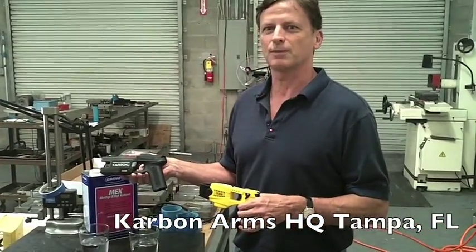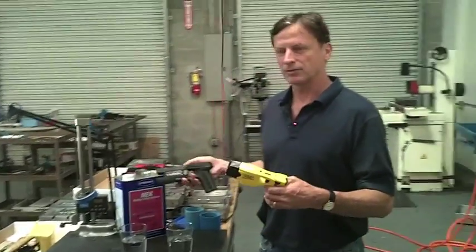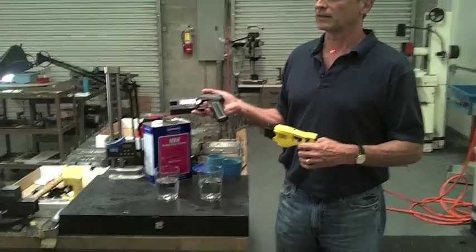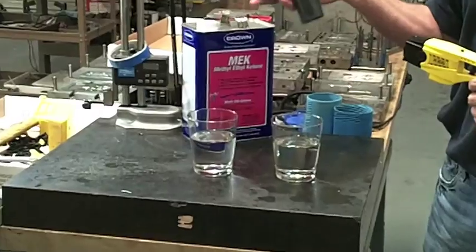Hi, we'd like to let you join us in an experiment. You can see we have simple MEK paint thinner. We have a Taser X26 and a carbon MPID. We'd like to illustrate how rugged the plastic and the unibody construction is of the MPID.